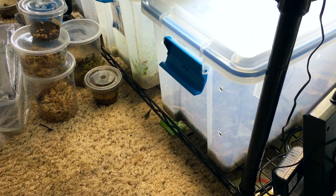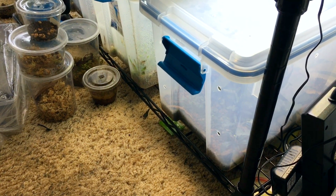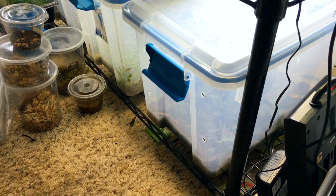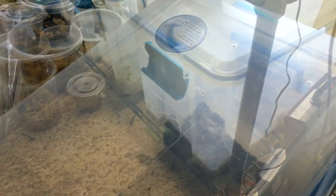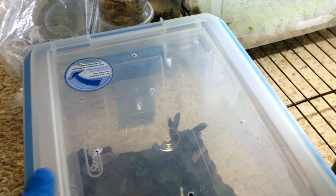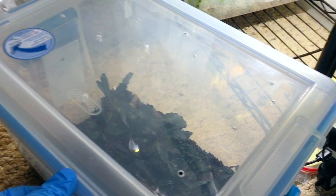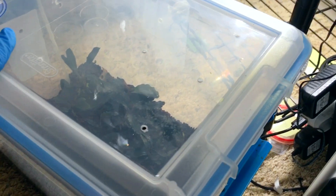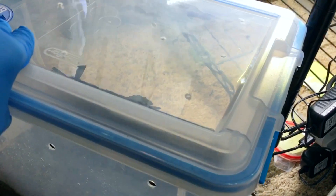Now I'm going to show you the ventilation on a few of my different Bucephalandra bins so that you can get some real-world examples and have a better idea of what kind of things I do for my plants. You'll notice that there's a wide variety of ventilation setups on a lot of these different bins — every bin is different, and you'll find that with experience.